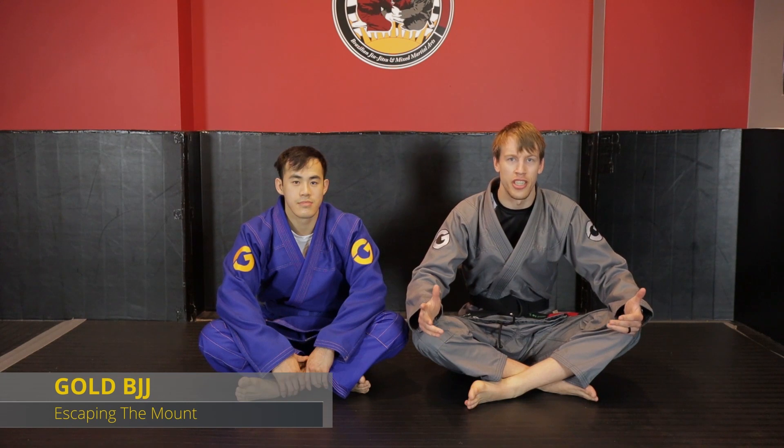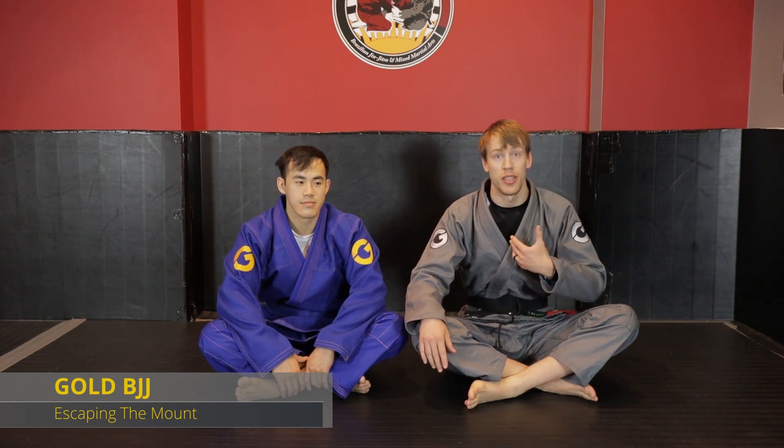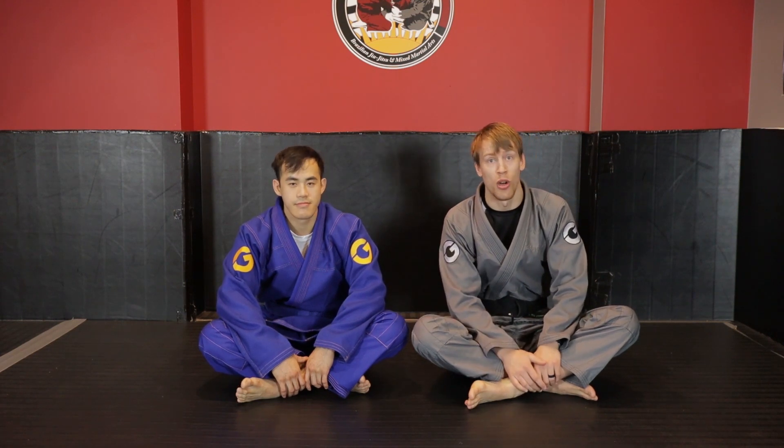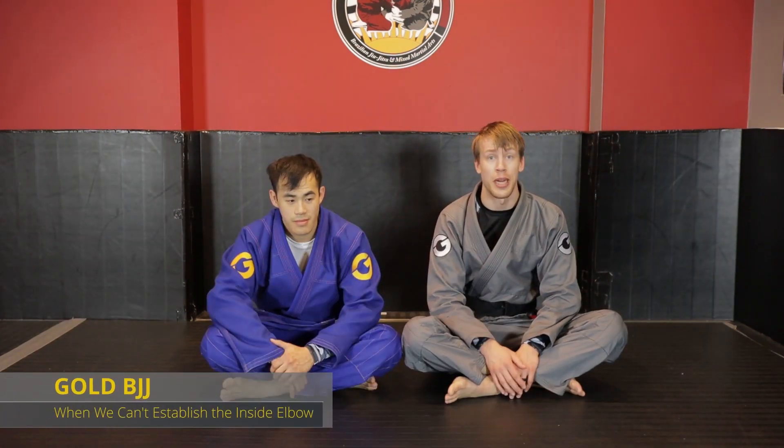Hey guys, welcome to this Gold BJJ instructional. My name is Rory Van Vliet with RBV BJJ, and this is my training partner Kevin Wong. All those frame-based escapes are fantastic, but what if we can't get that bottom elbow inside?